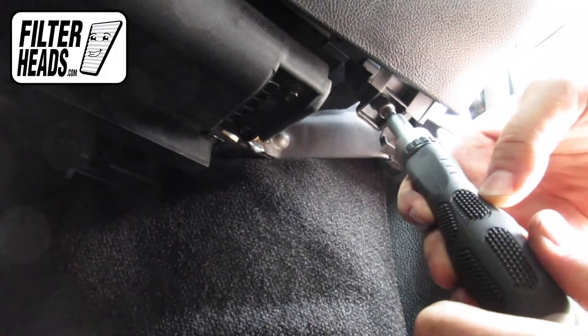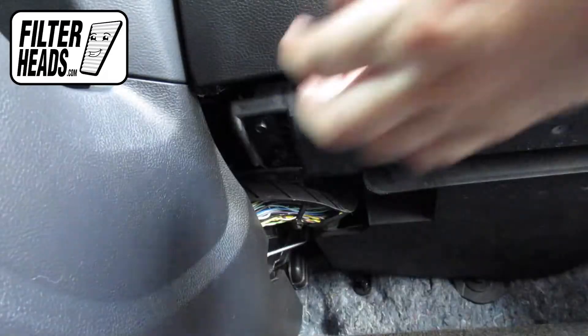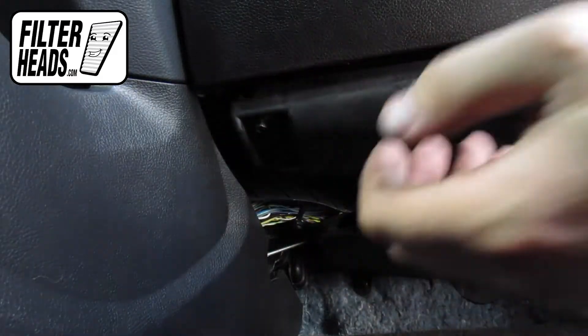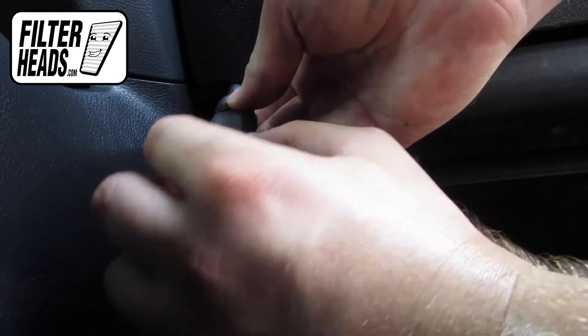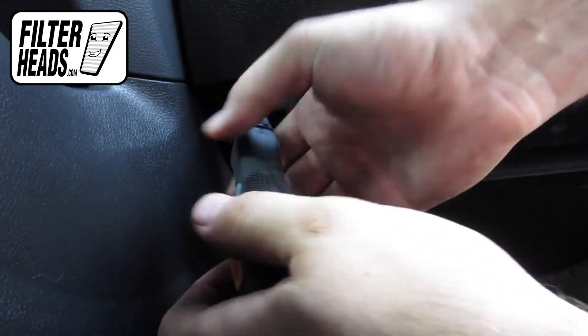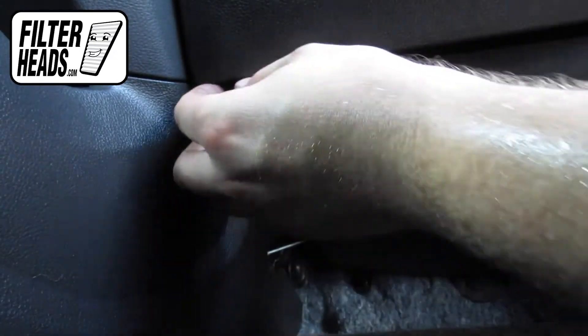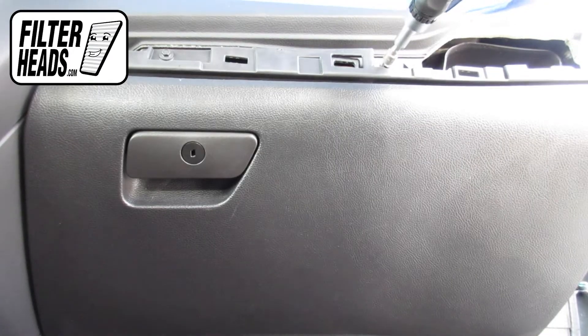Use a 7mm nut driver to remove the bolts.